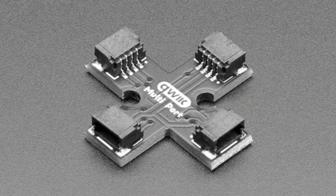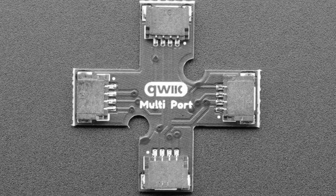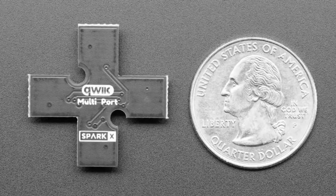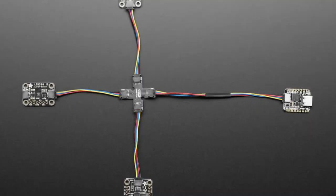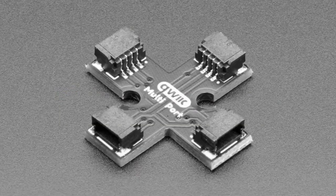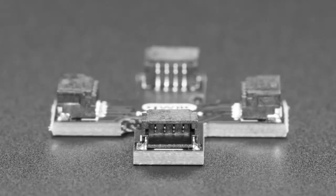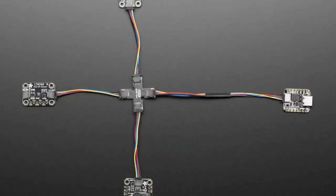Next up, we've got the SparkFun Qwiic multi-port hub — also known as a very small throwing star for a durable ninja. You've got a Qwiic port but you want three instead of one? There you go. You can chain devices, but maybe you don't want them in a long line — you want them all in one connected piece. All the grounds, powers, clocks, and datas are connected together. There's no circuitry on it — it just mechanically solders together all the contacts from four pads in a cross shape. A couple bucks, very handy.